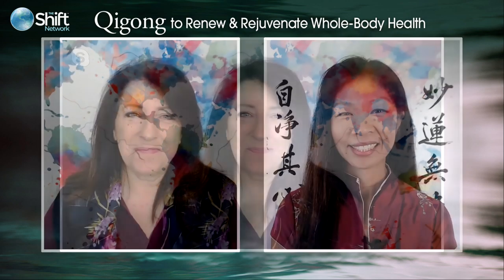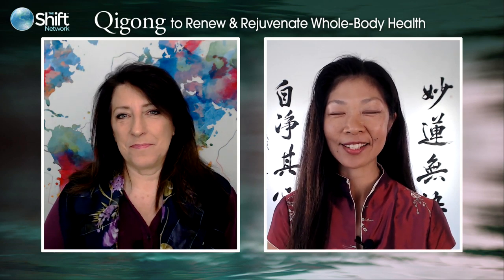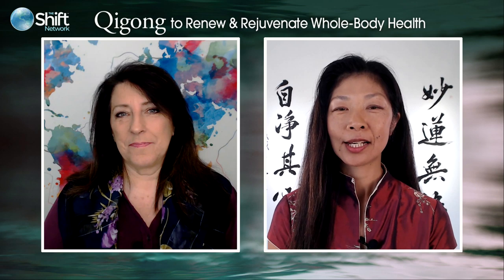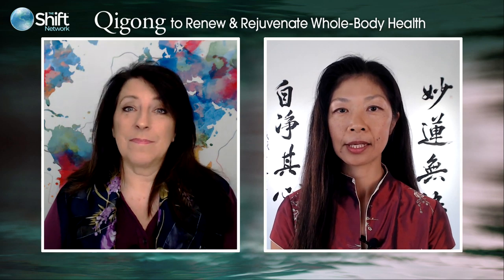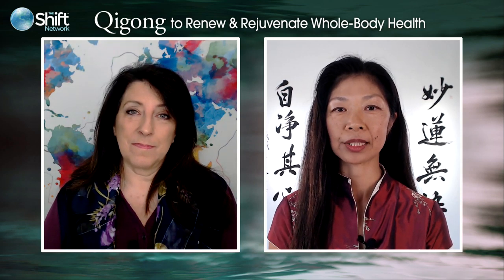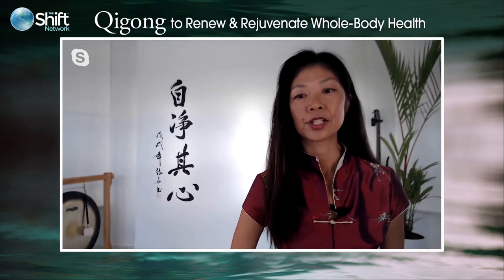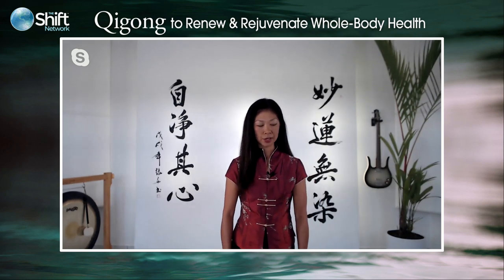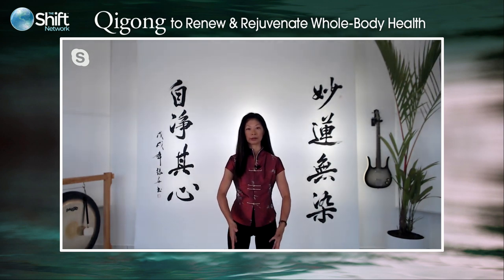Great to see you too, Lisa. Hello, everyone. I'm happy to be back and to share all these practices, especially the Zhang Fu Gong practice that we're going to go through together over the next seven weeks. I have a movement called Sifting that I'd like to share. I'm going to step back a little so you can see my hands as well. Just follow me — the palms first begin by feeling the earth, fingertips facing each other.